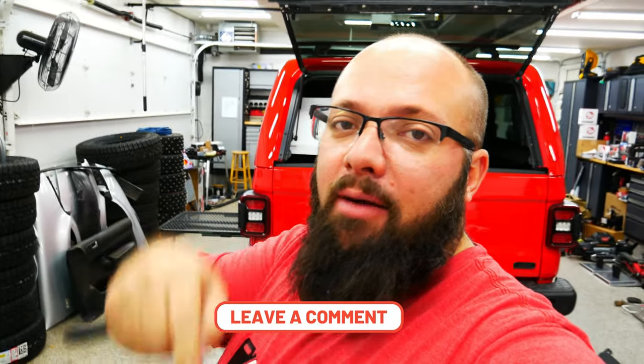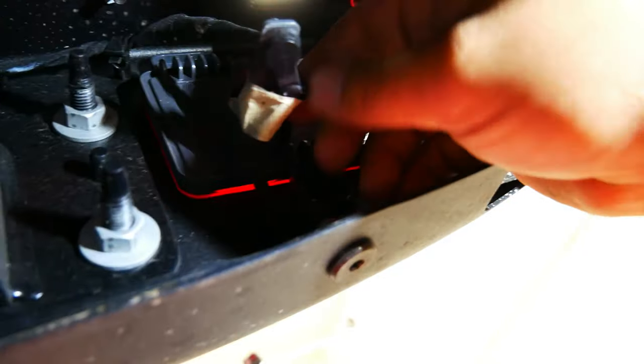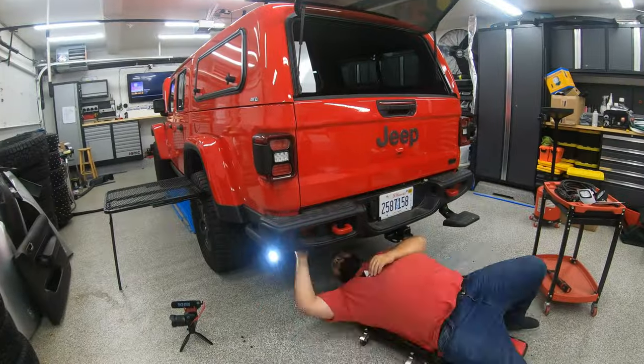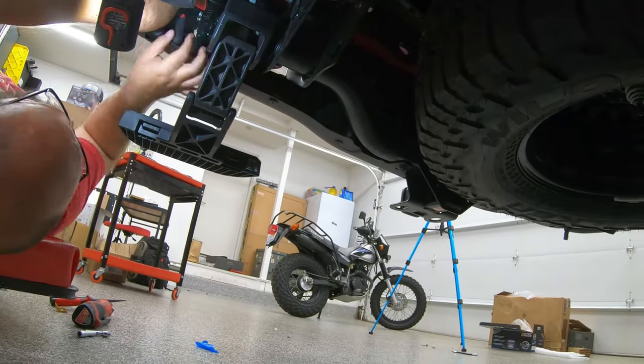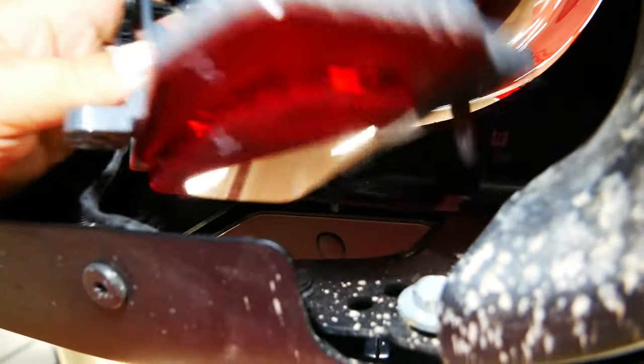I just climbed under the vehicle. This looks pretty straightforward — it looks like six little nuts you've got to take off. But before we do that, just a reminder: I'm giving away a $100 Amazon gift card at the end of the month. All you have to do to enter is be subscribed to the channel, like this video, and comment down below. I choose a random video at the end of the month and then a random comment from that video. Here's the back of the reflector — we have three nuts or bolts there. I'm just going to cut this clip off here so I can remove the wire from the back of the reflector.